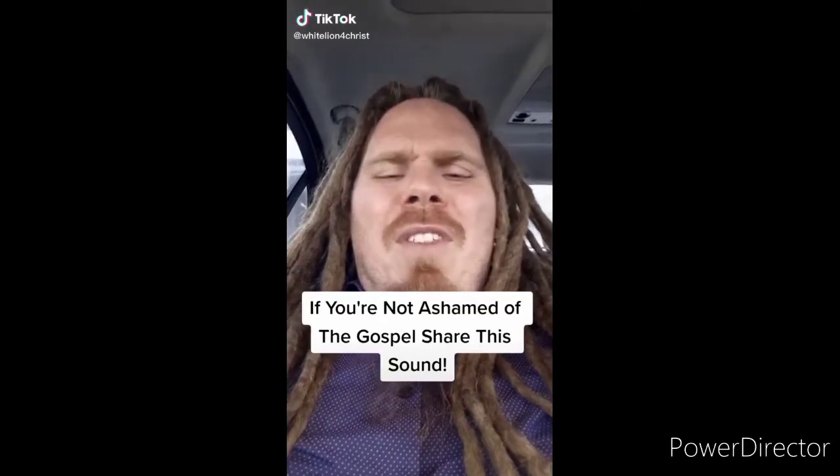Hopefully you guys enjoyed this video. If you did, be sure to leave a big thumbs up and let me know what you think in the comment section below. I'm gonna go ahead and clean my truck up, back it up, and see if I can jump-start it and get it running to see what's wrong with it. Alright y'all, peace.